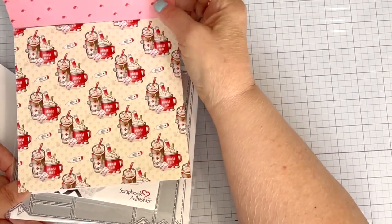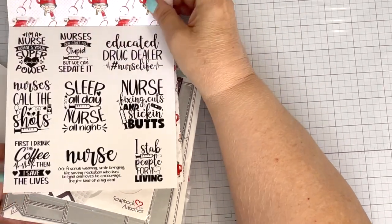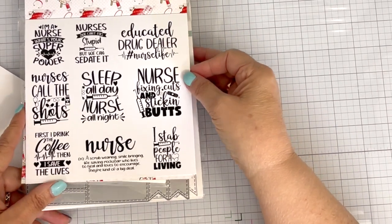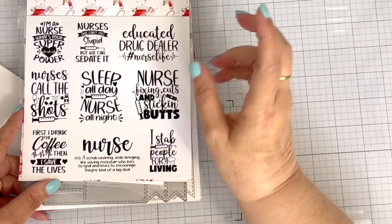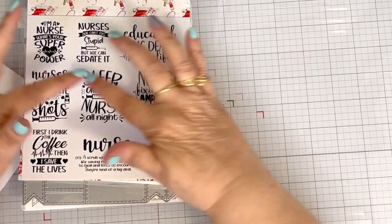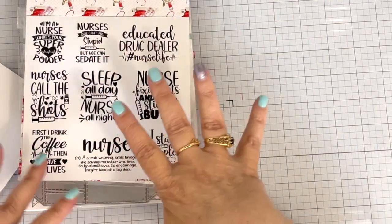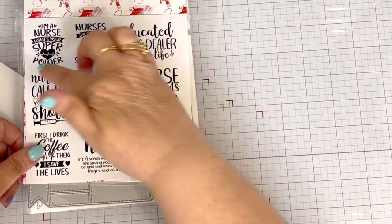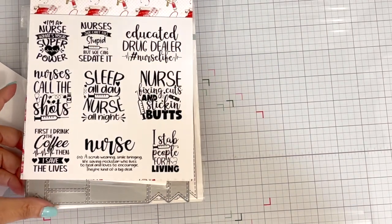For this paper pad, we put in some very snarky sentiments. The sentiments are aligned so that you can cut them apart with your trimmer, so they're not all wonky on the page. You can go across, cut them apart, trim off the excess and make them look nice.